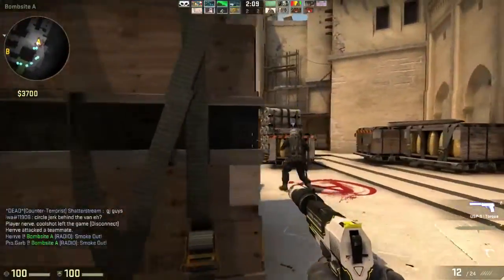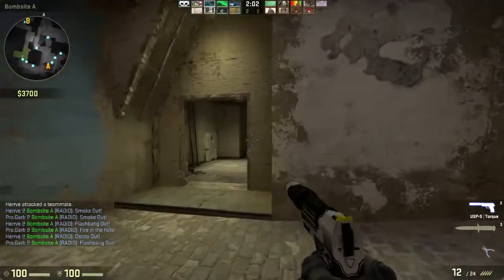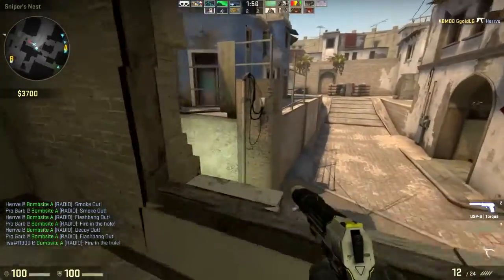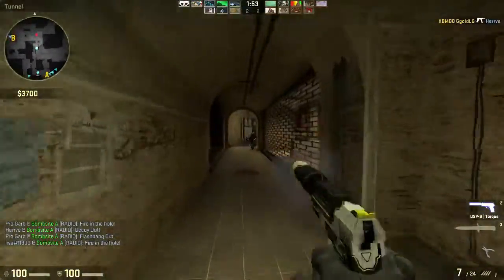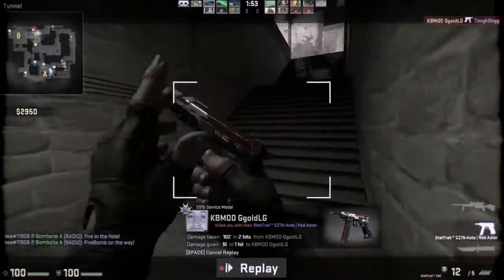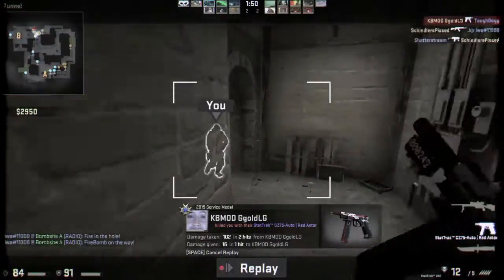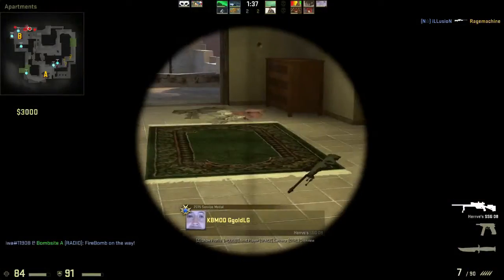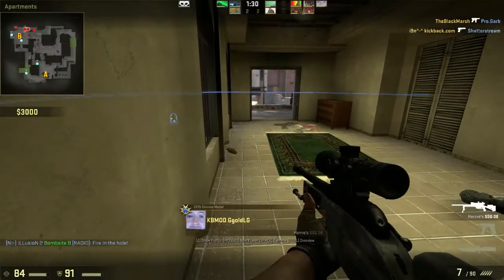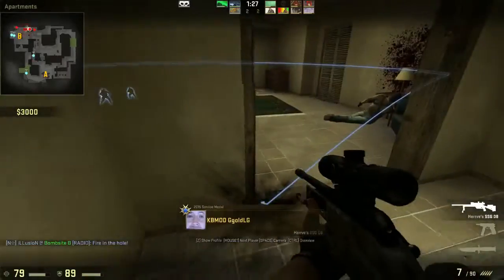Now in a CS:GO match — it runs really, really well with graphics on high. Got a flashbang there but we're playing one round to see how it goes. The game runs extremely smoothly, no problems whatsoever. There's also a USB torch key on the keyboard.